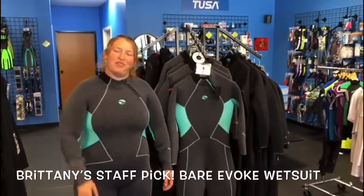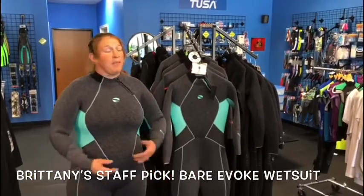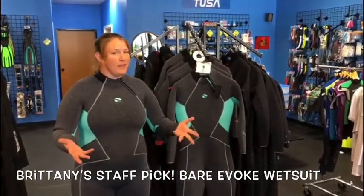Hi, this is Brittany from Dive World Austin. Many of you might recognize me as one of the co-managers here, but I'm also a PADI MSDT instructor, soon to be staff instructor.